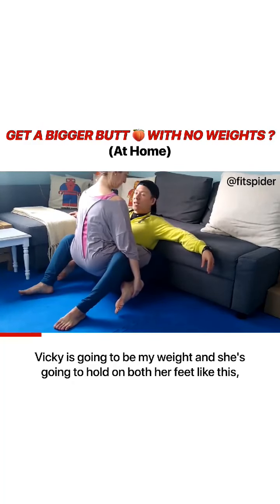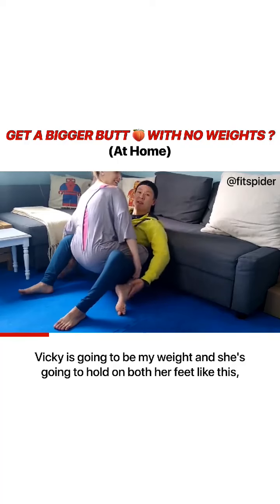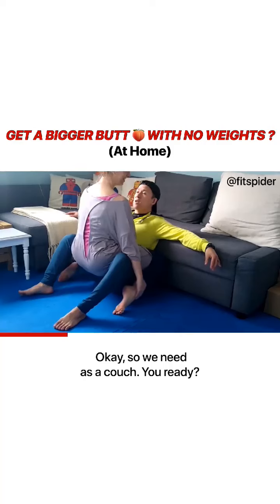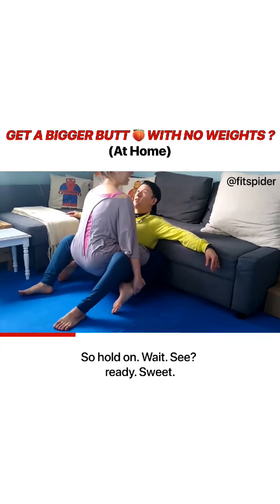Vicky is going to be my weight. She's going to hold on with both her feet like this. So all you need is a couch. Are you ready? Hold on, Vicks. Are you ready?